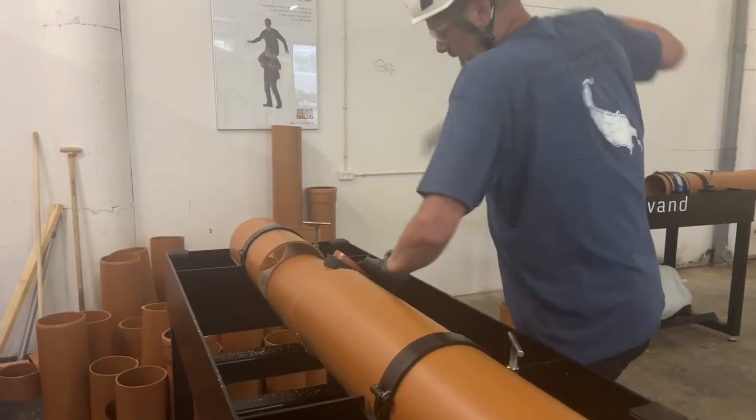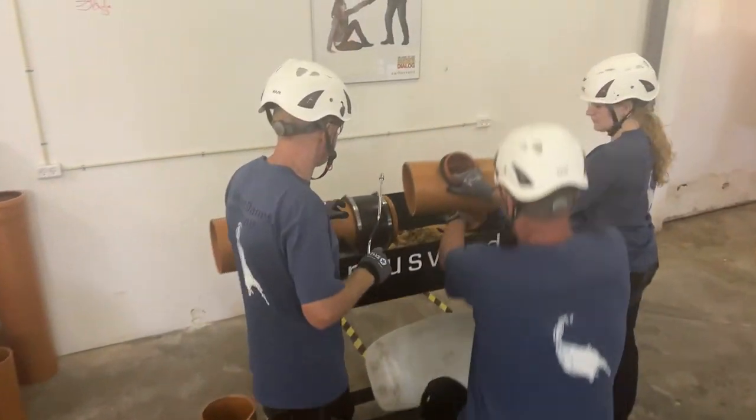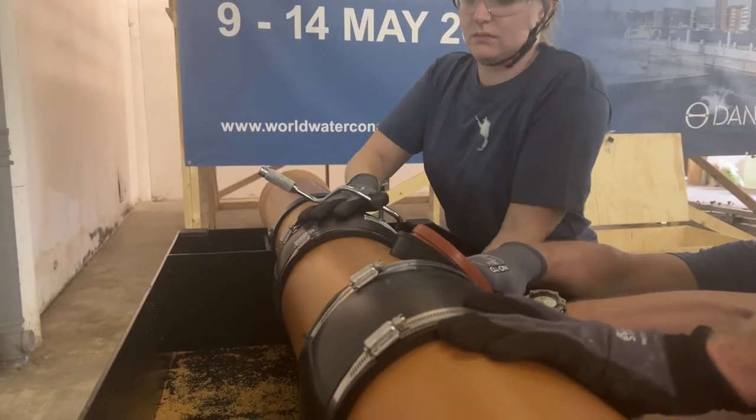Before installing the piece from the dry table it is important to clean off the grates. Here we see the team installing the couplings to finish off the installation.